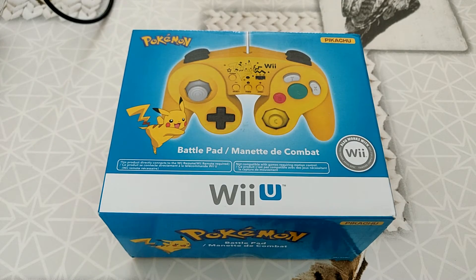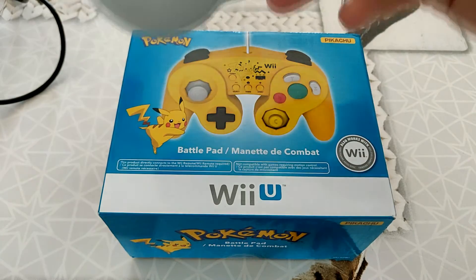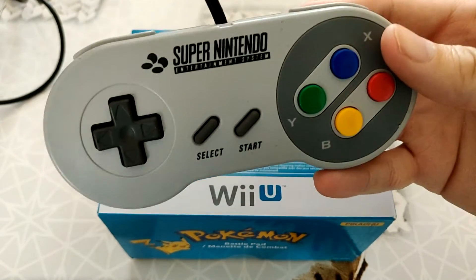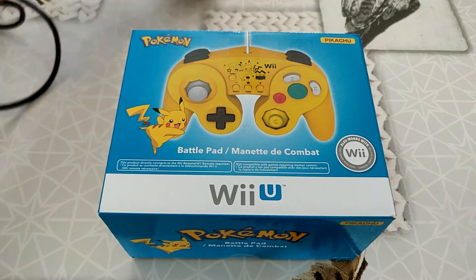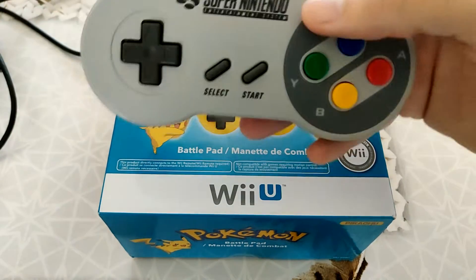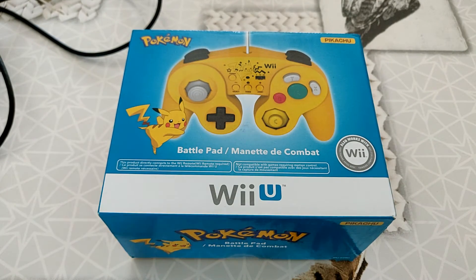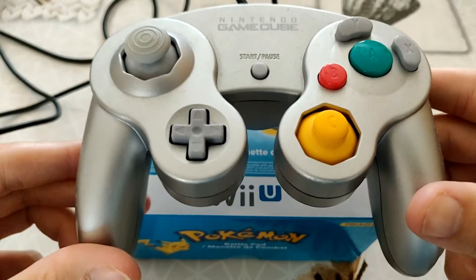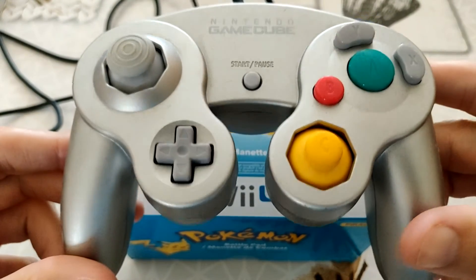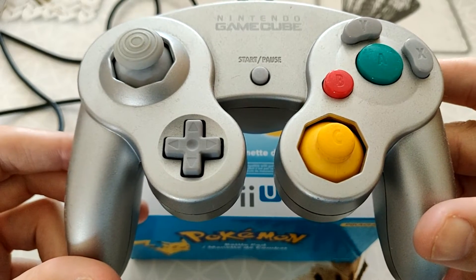Autant des vieilles manettes Super Nintendo comme celle-ci, qui est à peu près en bon état, se vend 15 euros — cette manette a quand même une vingtaine d'années, c'est assez recherché et qui plus est en bon état. Ou du style une vraie manette Gamecube en bon état, qu'on arrive à trouver en moyenne à 20, 25 euros, des fois 30.